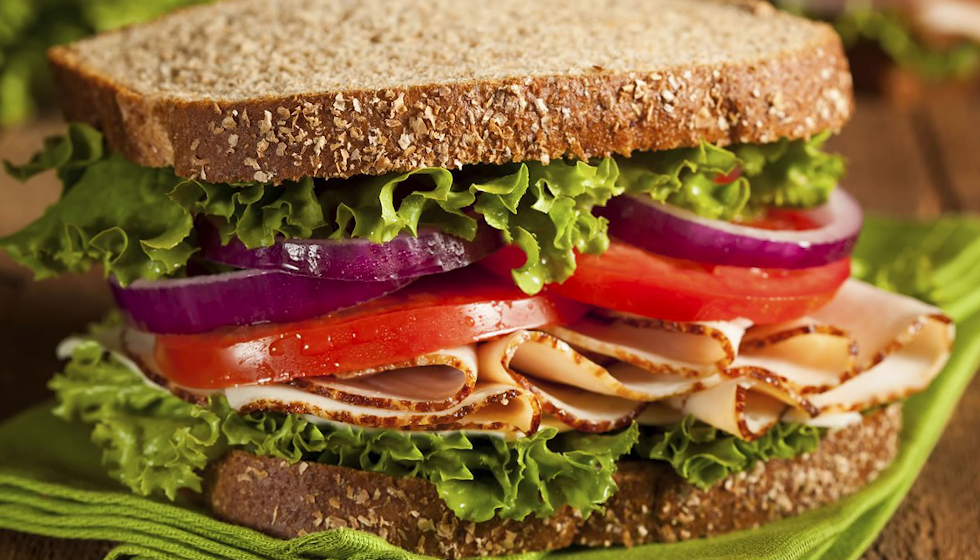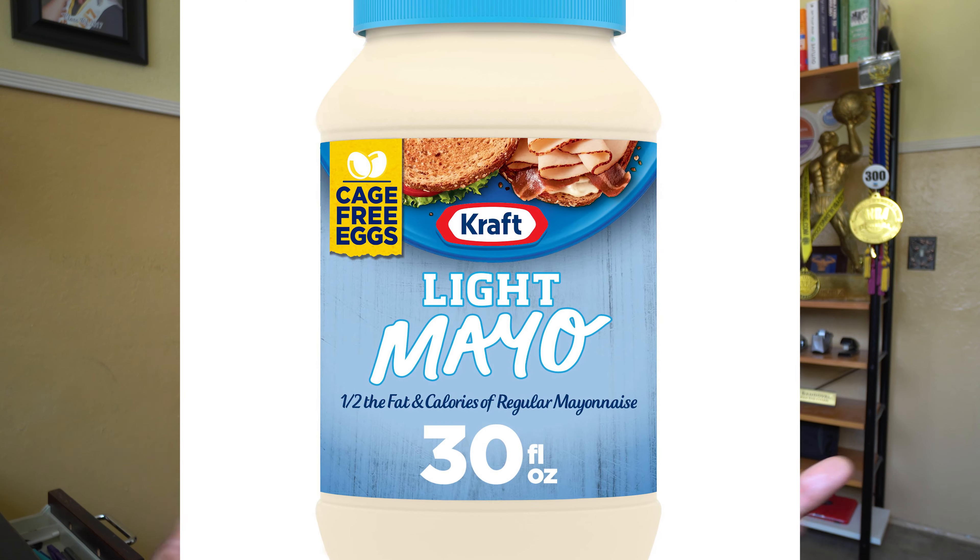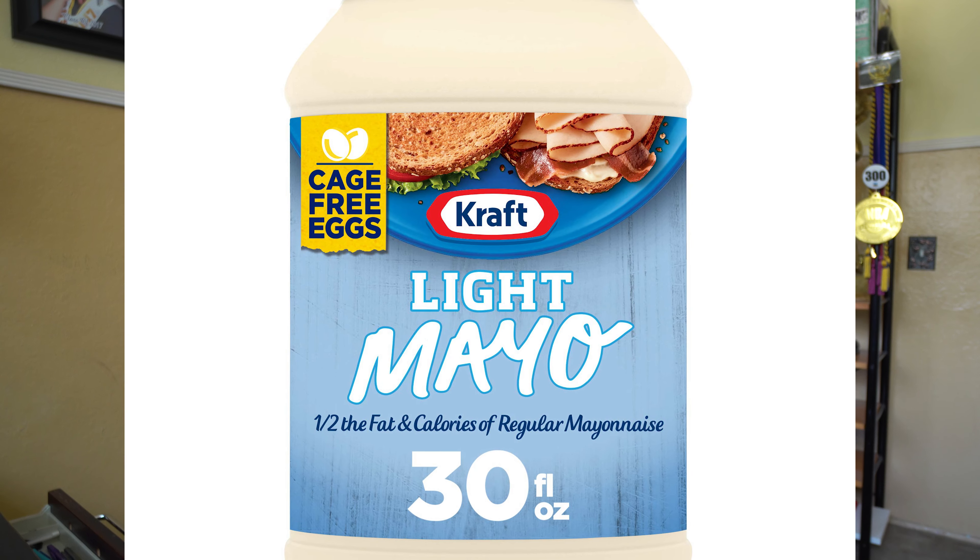The second meal is going to be a little bit easier — a healthy sandwich, which will be way better than any fast food. Use two pieces of whole grain bread with low-fat turkey or ham. Add low-fat sour cream or low-fat mayo, a slice of fat-free or low-fat cheese, then lettuce, tomato, and onion. That sandwich is going to be super healthy compared to anything you'd get at a fast food restaurant.